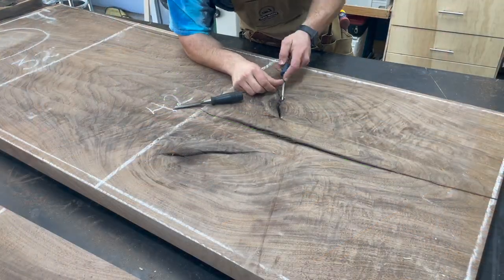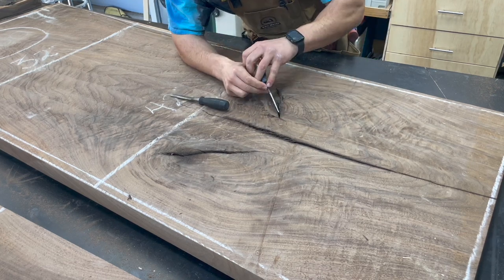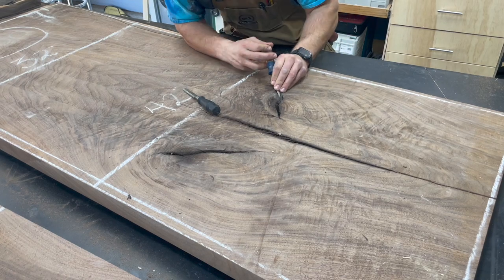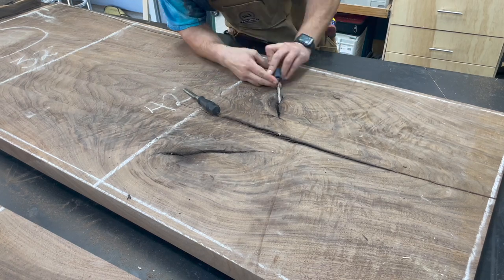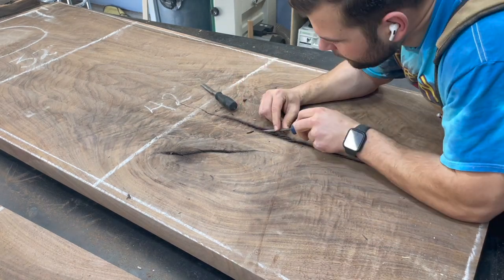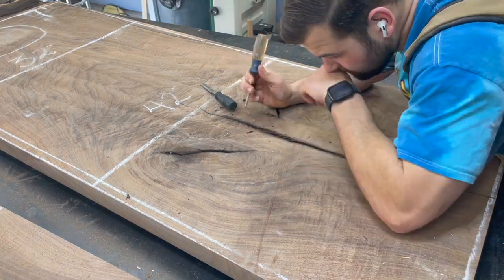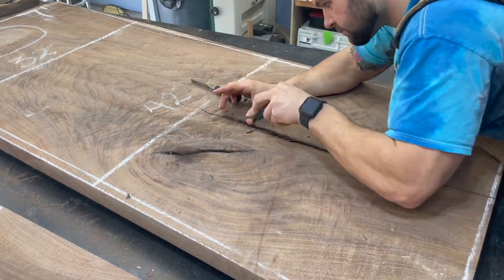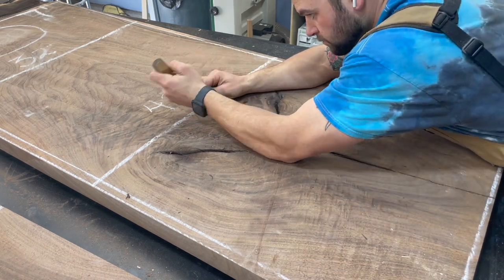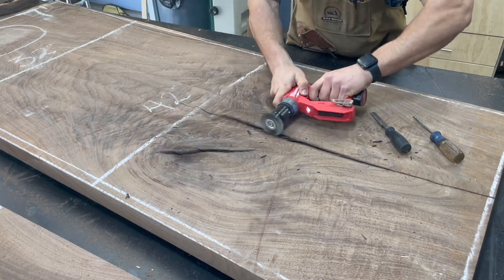To get the best bond possible between the slab and the epoxy, you really want to clean any dirt and debris out of these cracks and voids. You want to clean all your bark off because that stuff's going to fall out over time — the epoxy is not going to bond to the wood, and eventually that bark or dirt debris will come loose, causing the bond and joint to fail. This project's for me, but I still don't want that to happen.